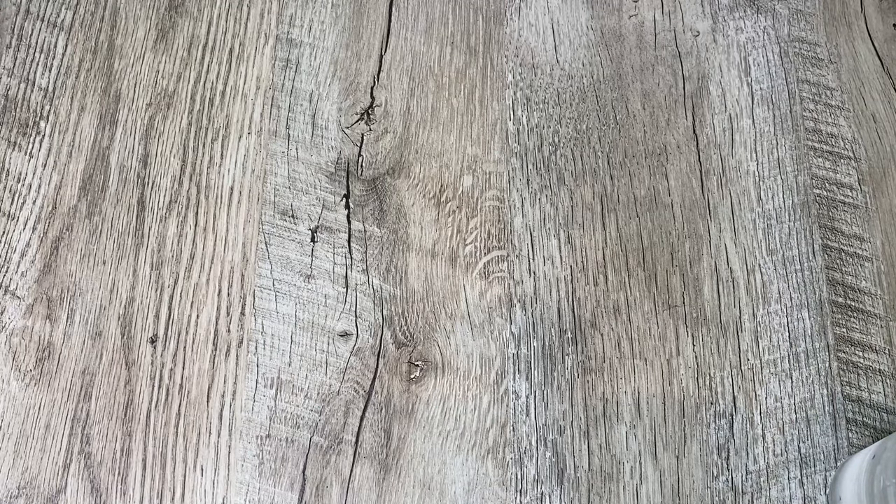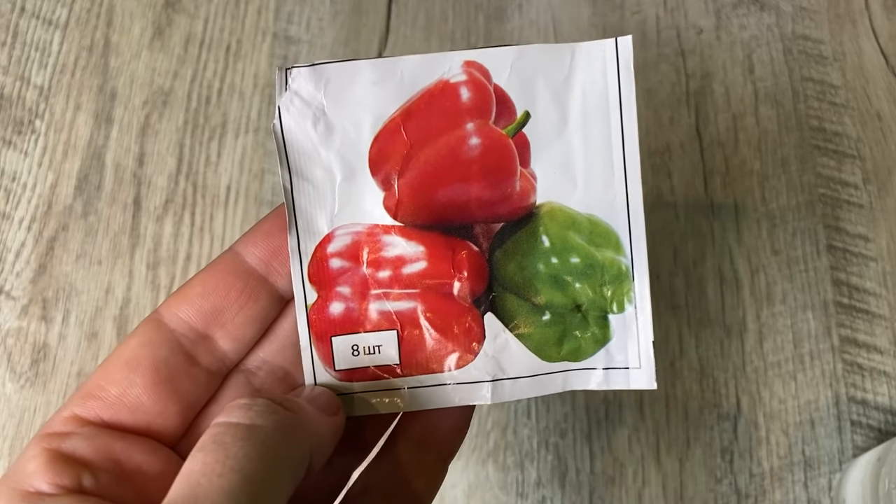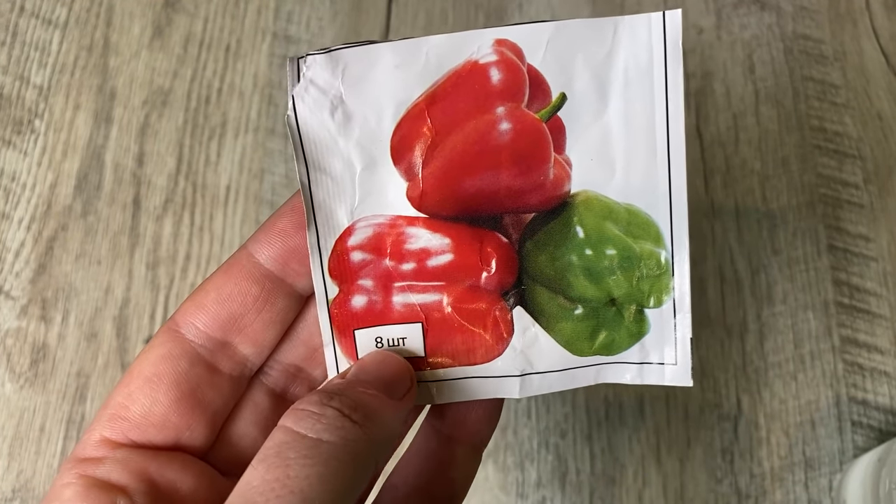Hey pals, what's going on? In this video, I want to inform you about how to plant pepper seeds without any trouble, but in a manner that the pepper seeds will rapidly grow and you'll obtain early seedlings.